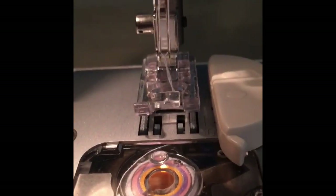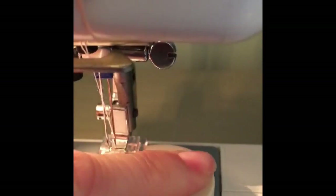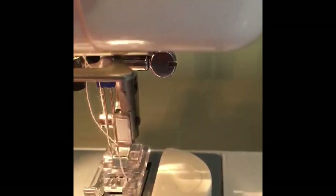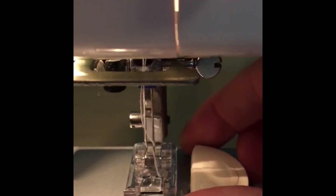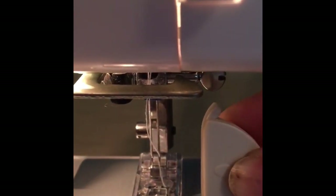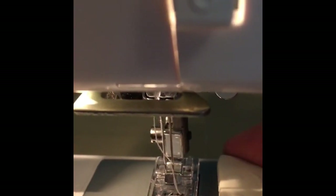I've also got my bobbin thread loaded. This is a really handy little gadget — I don't use it often, I normally only use it for twin needling. It helps because you can't see the reverse of your fabric so you have to sew from the top side; it just helps you get a nice straight edge. It's got a magnet on the back and you can stick it on your needle plate and move it to where you need to be.